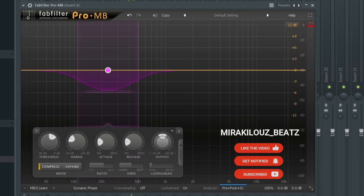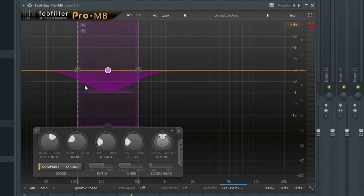I also added FabFilter Pro-MB to control those low-mid ranges. The vocals were a little bit muddy, so I needed to control that muddiness, and that's why I added this Pro-MB — a multiband compressor which can compress a specific frequency. I'm using it to compress at about 108 Hz and also 510 Hz only. Let me play the vocals with the FabFilter Pro-MB on for you to hear the difference.